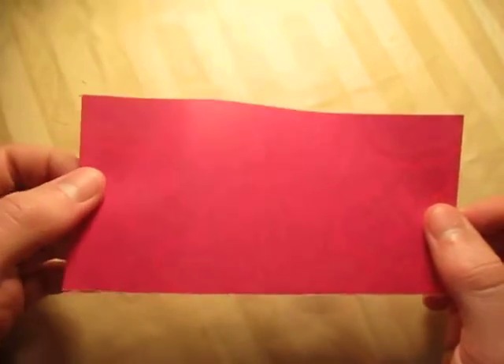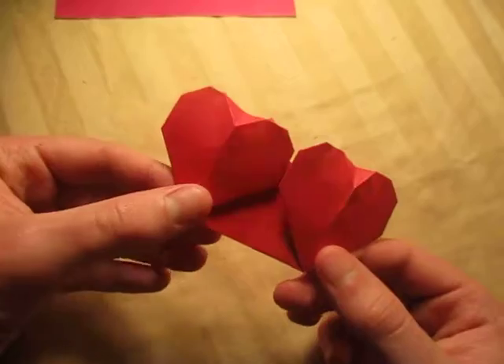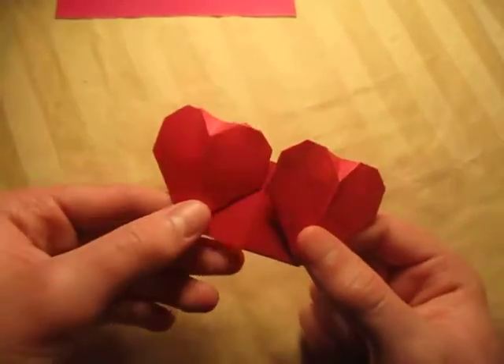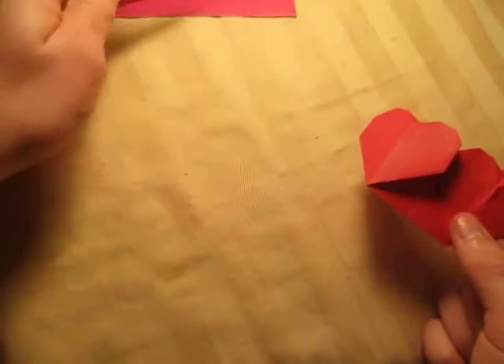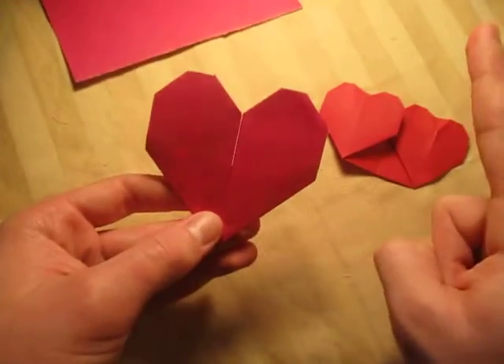Hey guys, what's going on? So tomorrow is Valentine's Day, so I'm going to show you how to turn a half sheet of square paper into two hearts. This is two hearts and this is just one sheet of paper. And I'm going to show you how to fold it now. On Valentine's Day, I'm going to show you how to make this heart folded from a half sheet of square paper. So for this model, click right here when it's available.